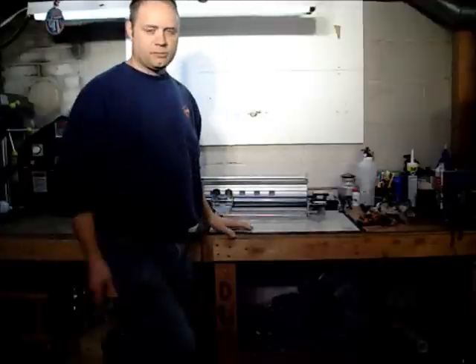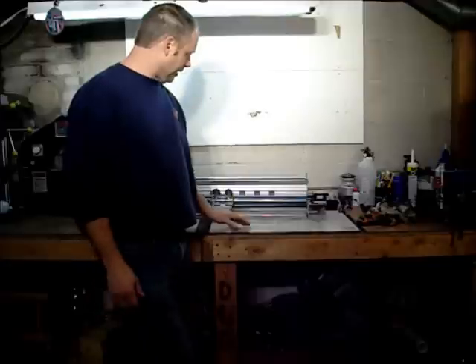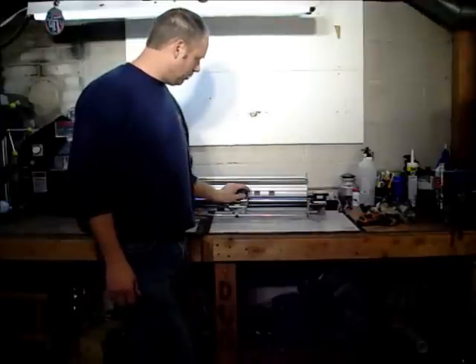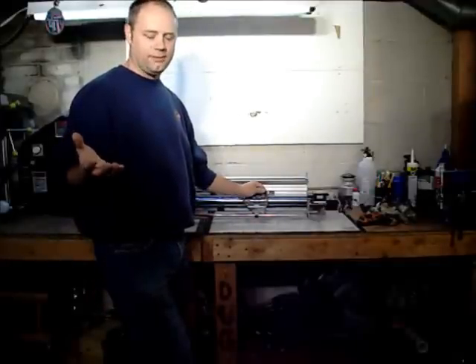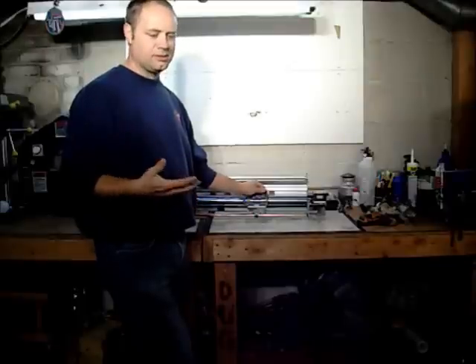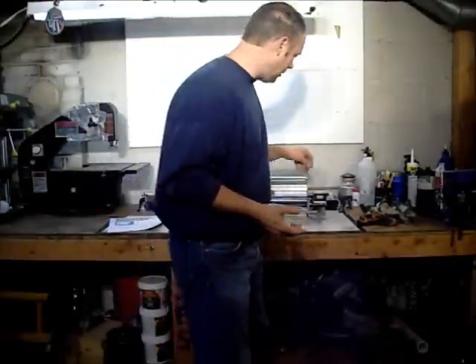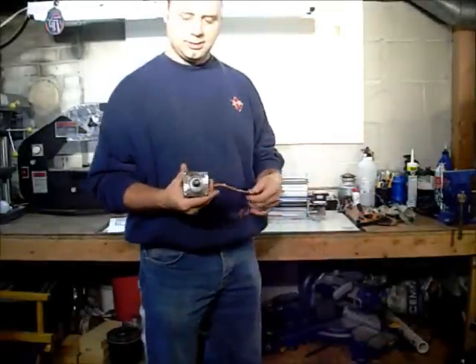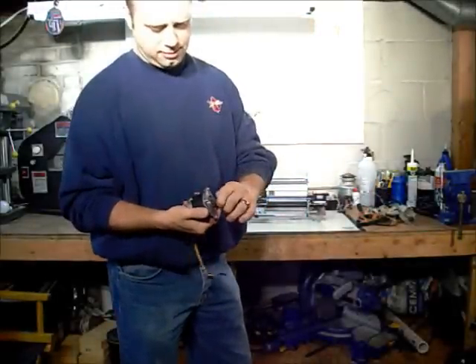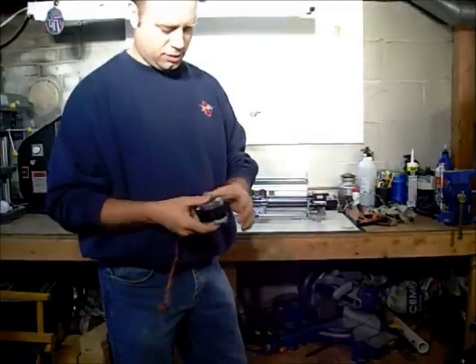I know you guys all tune in to watch my stove videos, and I really enjoy doing the stoves, but the other day I was messing around at work and we had three line printers that were left and they were going to be tossed. So I got online because I saw some stuff where you can use a stepper motor to make a CNC lathe. I'm not sure to what degree I'm going to take this, but I thought I'd give it a try.